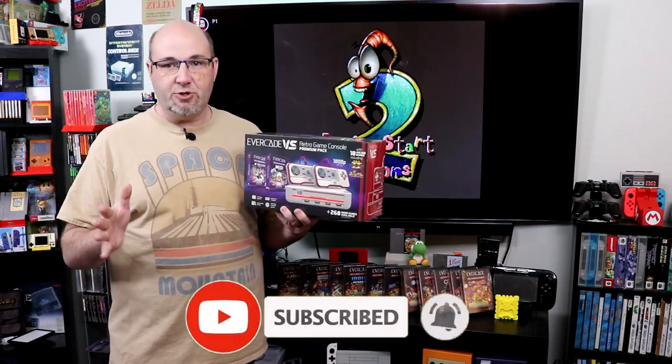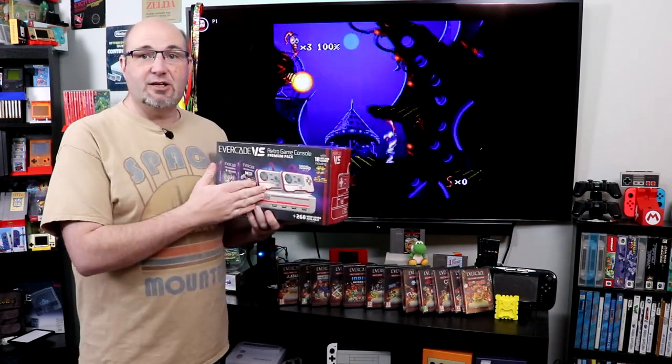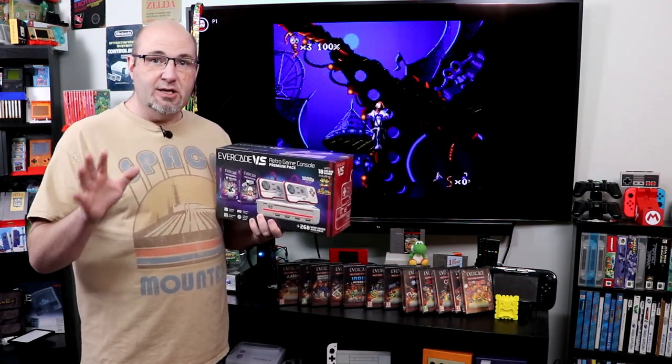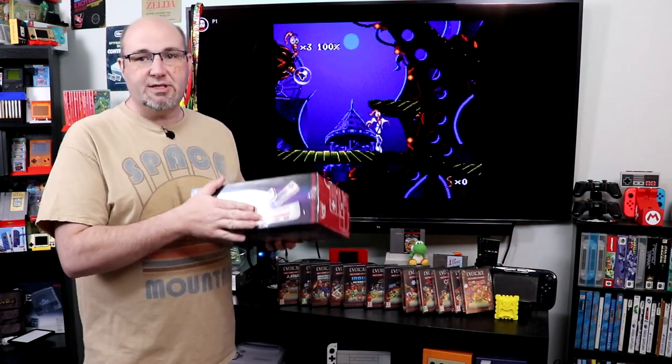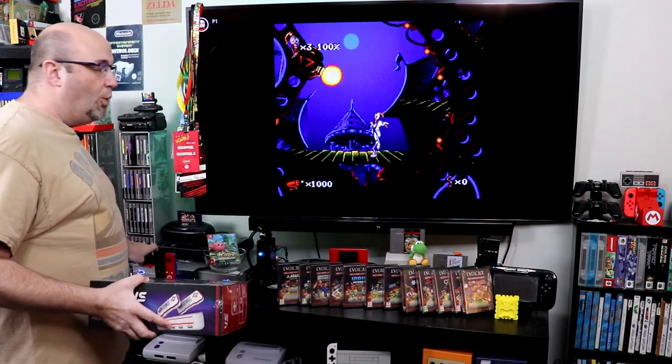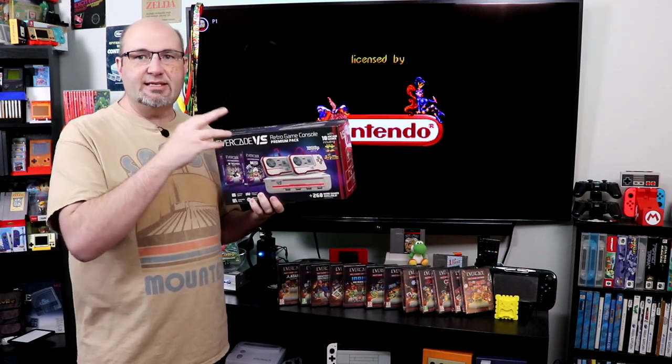We recently shared a YouTube short showing that we now have the system along with a variety of different titles. In this episode, we're going to unbox it, check the fit and finish, and look at the controllers. I have no previous experience with any Evercade product, so I'm really looking forward to this. We'll also be testing whether it's compatible with wireless USB controllers like our Sega controller from Retrobit. I'm also curious about the overall quality of the ROMs — this takes what would normally be a flashback or 20-in-one plug-and-play audience and really takes it to the next level.